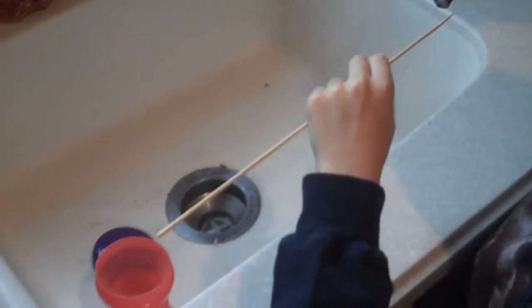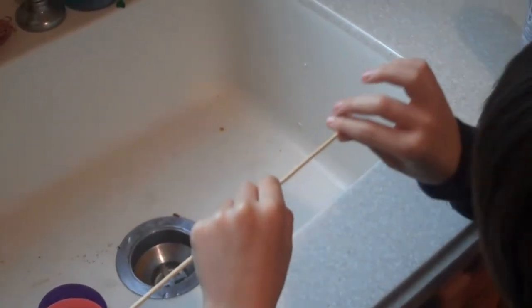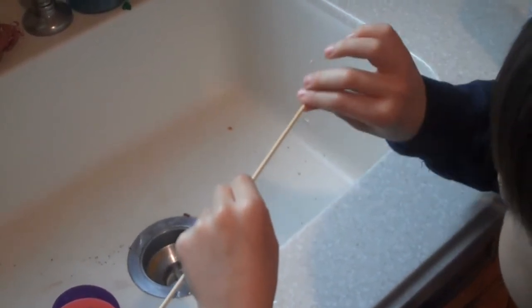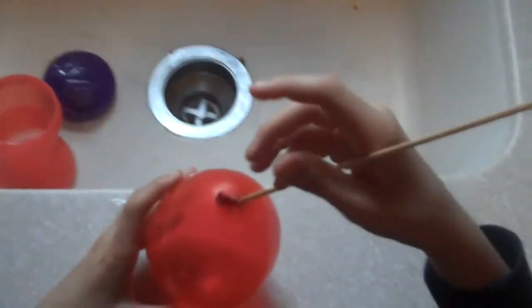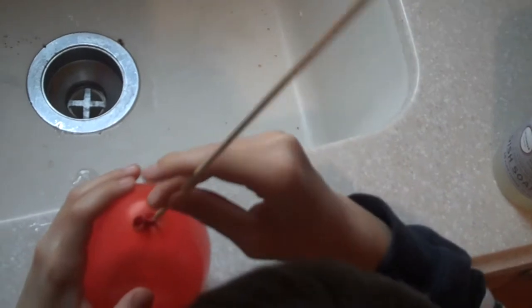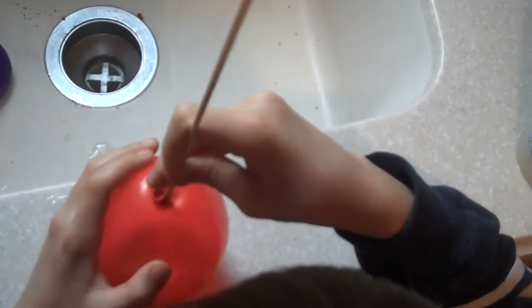What we're going to do is put some dish soap right on that tip and spread it with our finger for lubrication, so when the tip passes through the balloon skin it slides through. Now take your skewer covered in dish soap and just poke it right at that less-inflated part and spin — don't jab, just push.